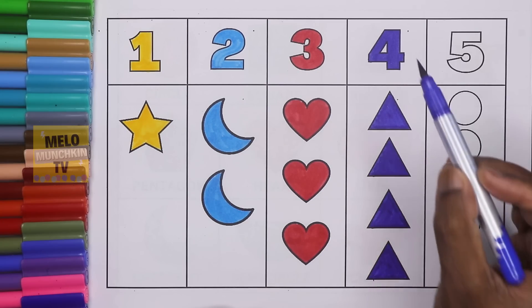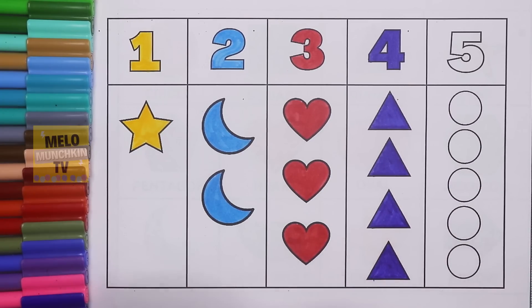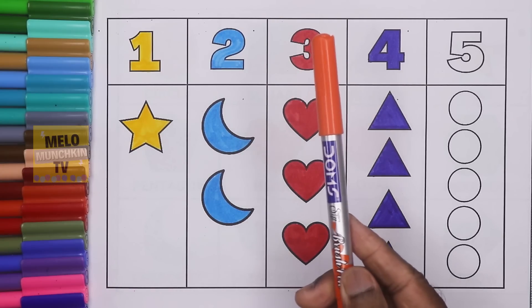One, two, three, four. This is four. F-O-U-R. Four. And this is dark blue color. Orange color.